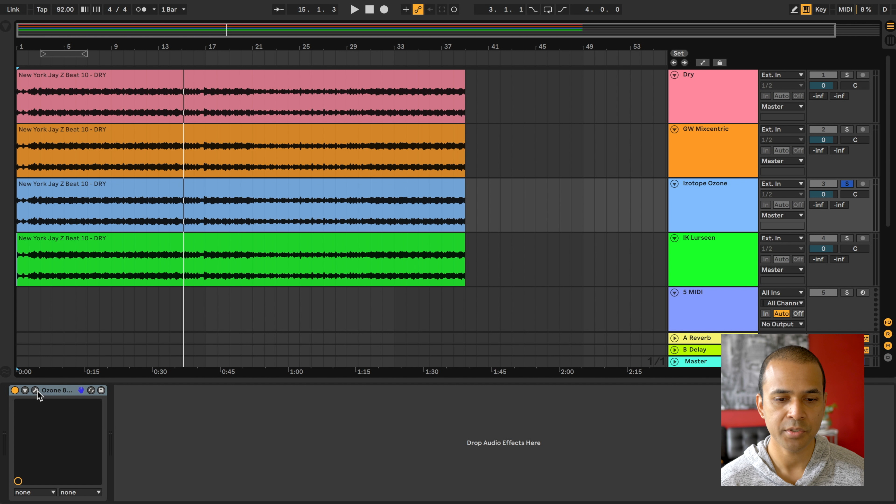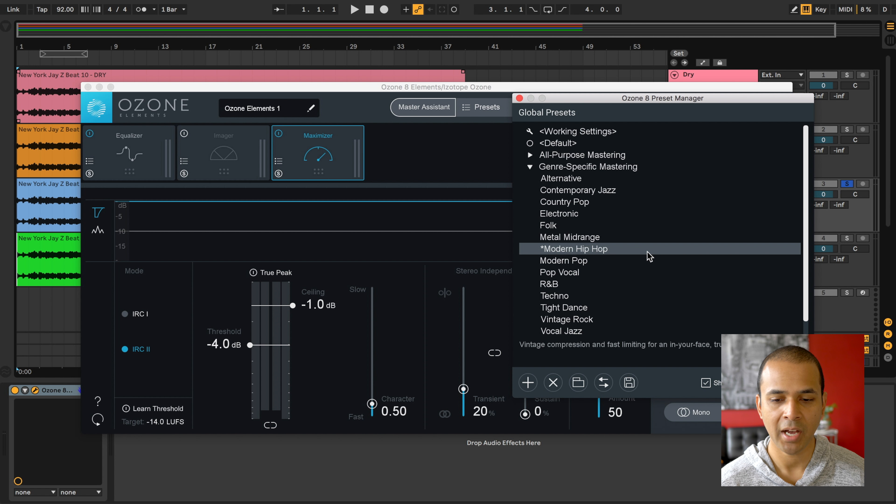Next up is iZotope Ozone Elements. For this one, I used the Modern Hip Hop preset.